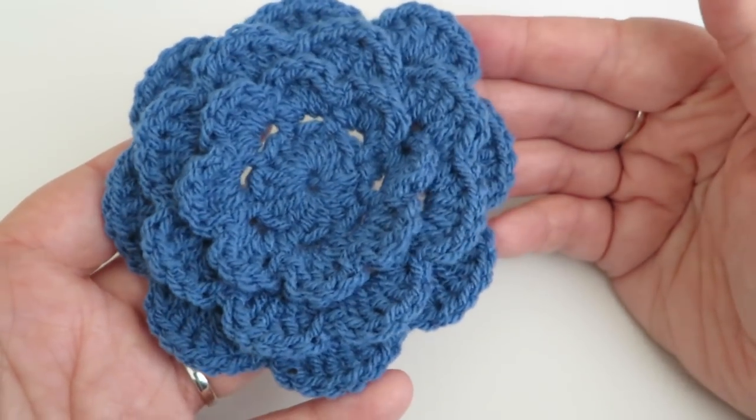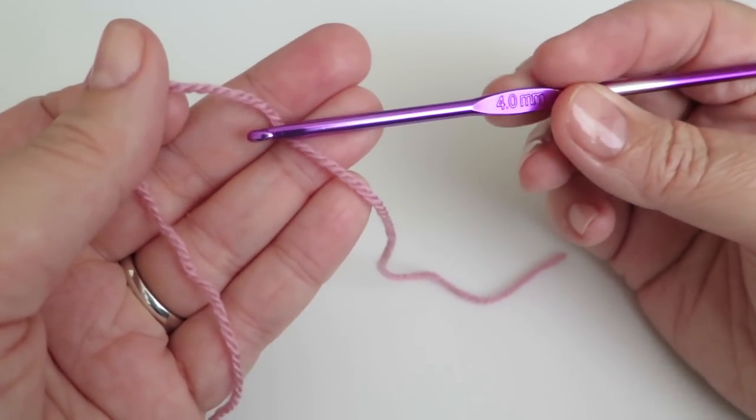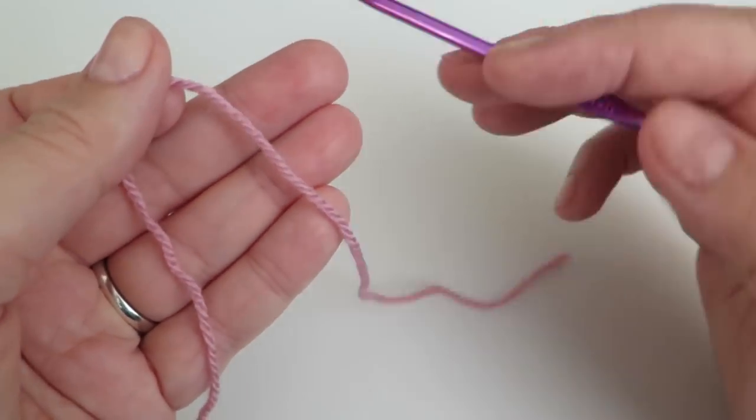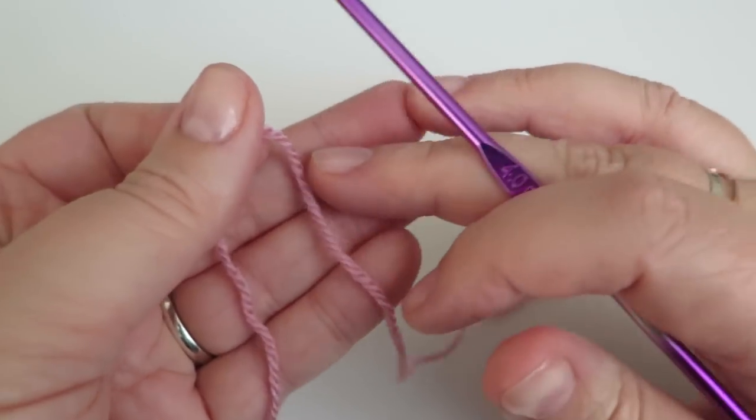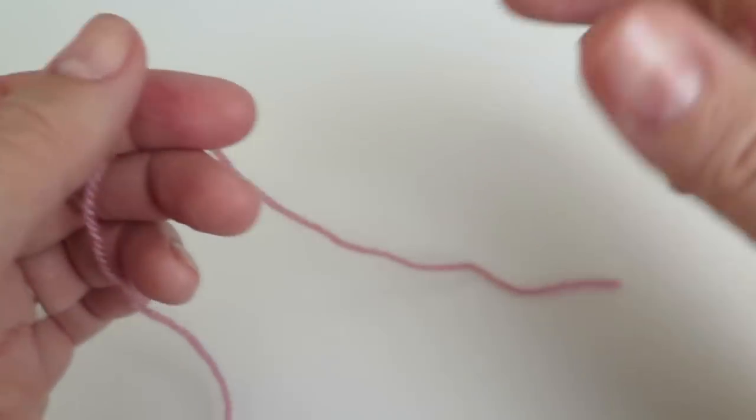For this video I'm just using some double knit yarn and to go with that is a four mil hook. Obviously use the right size hook for the yarn that you're using, bearing in mind that if you use a lighter weight yarn with a smaller hook your flower is going to come out smaller.